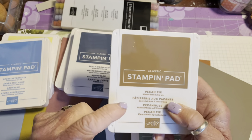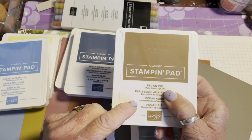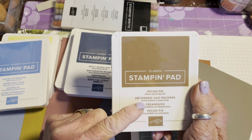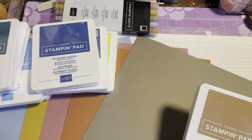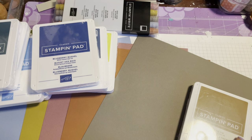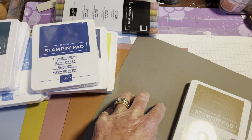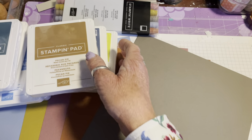The other new colour is Pecan Pie. On the browns, we're losing Soft Suede and Sahara Sand, but keeping Early Espresso and Crumb Cake, and gaining Pecan Pie and also Pebbled Path. So we're losing a really pale brown but gaining a mid-brown and a dark brown into the mix. Most people tend to stick to Crumb Cake as their paler one anyway.